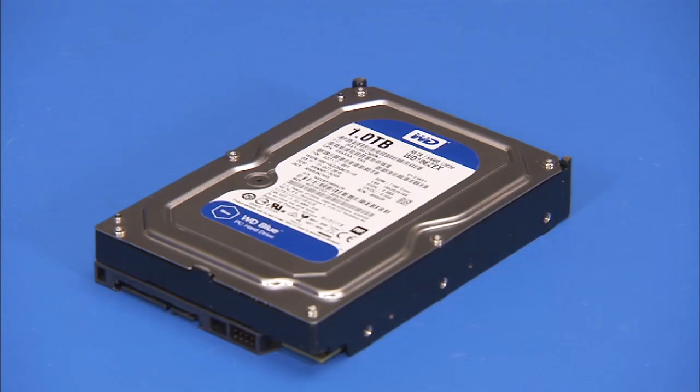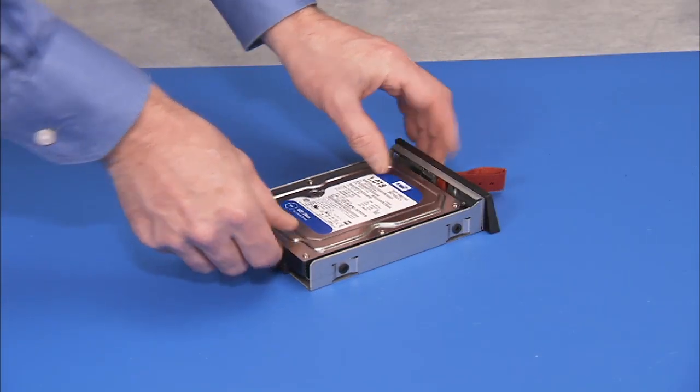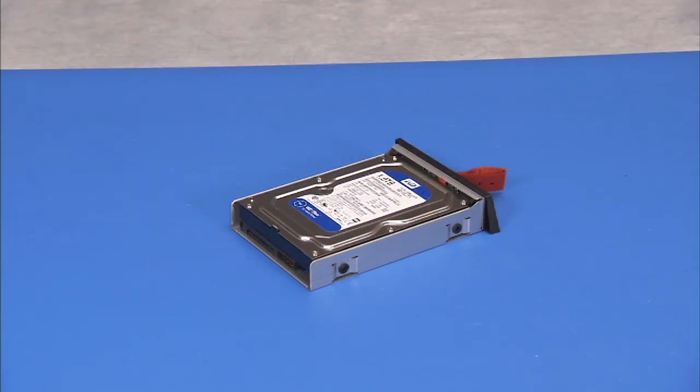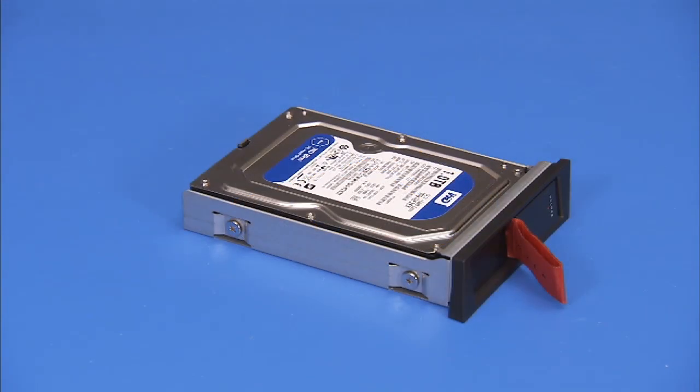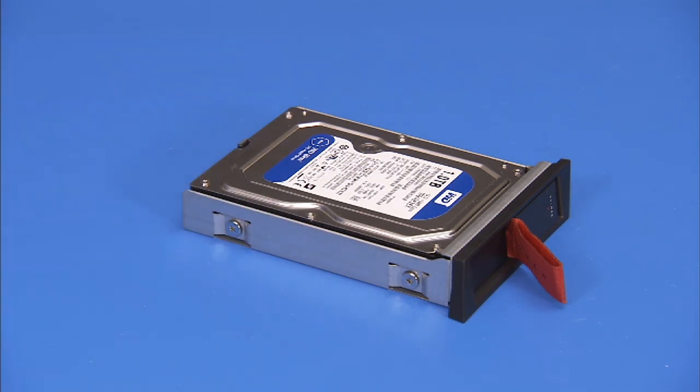To replace a three-and-a-half inch hard drive into the external hard drive bracket, place the drive in the bracket with the spindle side of the drive facing down. Secure the drive to the bracket with the four silver Phillips number two screws, two on each side of the bracket.